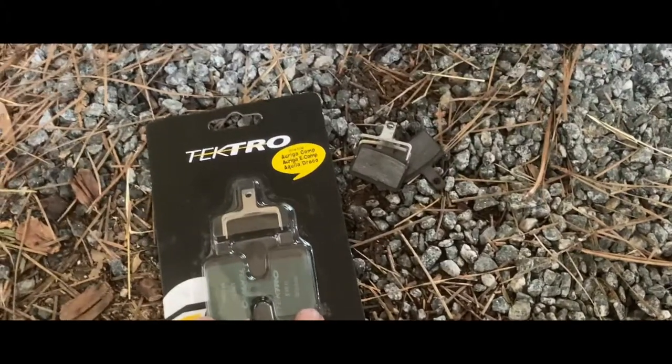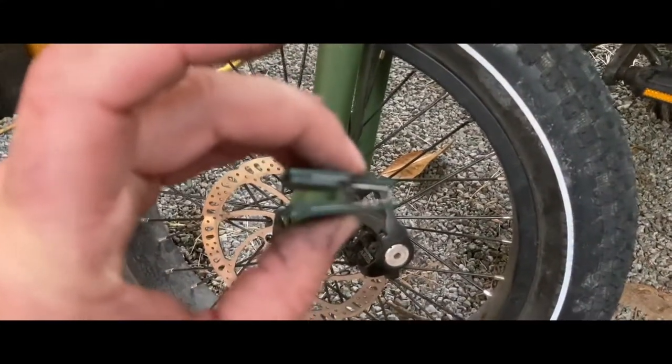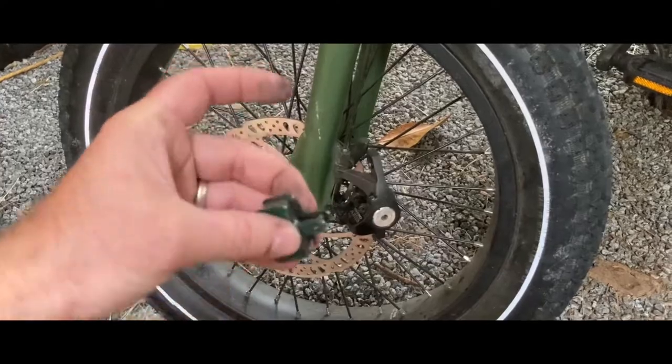Right here, same thing I just removed — spring, two brake pads. I assembled it back together. Line this up when you reinsert it.